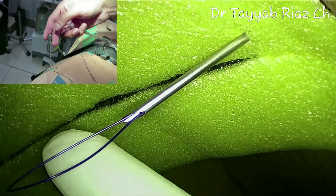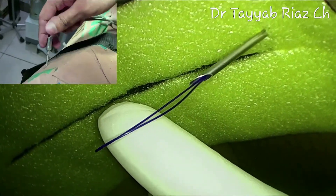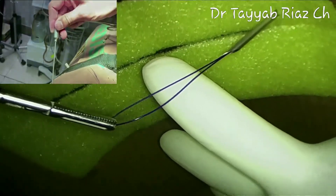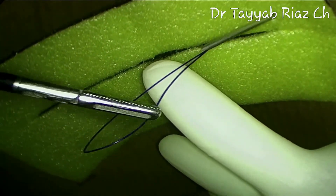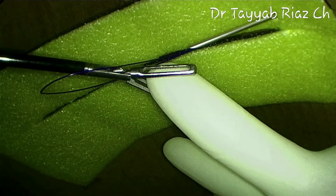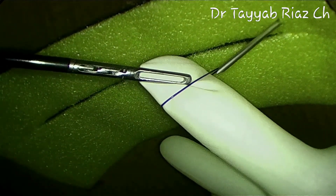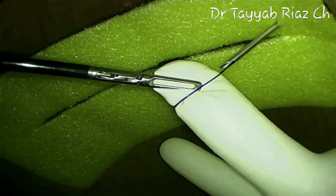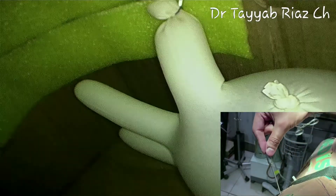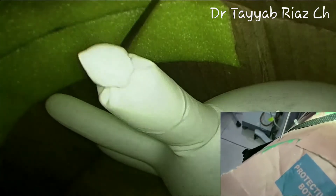Feed some extra length of the loop inside the peritoneal cavity, then with the help of the grasper pull the loop further inside as desired. Going through that loop, hold the tip of the appendix with the grasper and slide that loop over the tip of the appendix with the help of the Veress needle and the grasper. Then tighten the loop by pulling it outside. Check out the freedom of movement — you can manipulate the tip of the appendix in any direction easily.